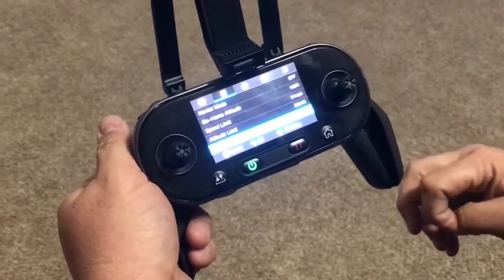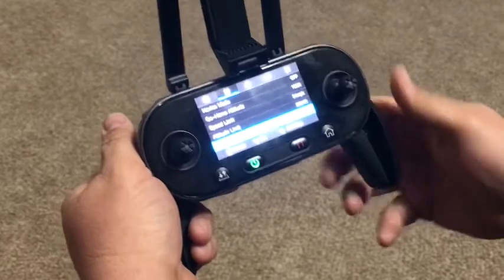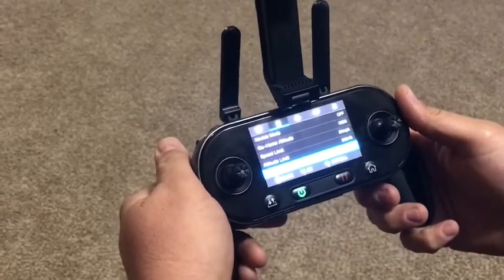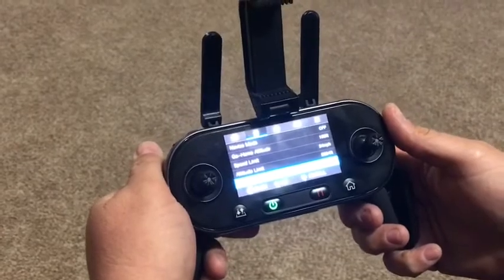I'd like to give my hats off to Drone Works for getting this drone out to me — it's one heck of a drone. If you need any batteries, go ahead and check out Drone Works. Take it easy guys, and have a great day.